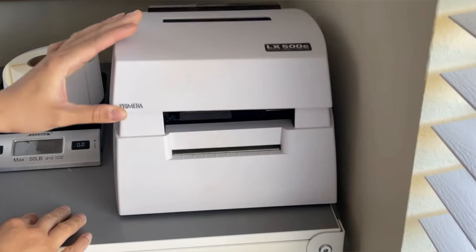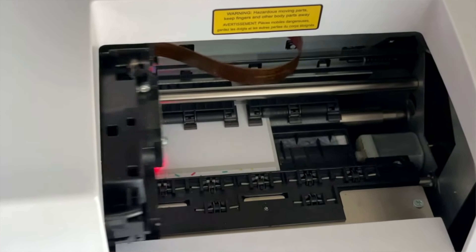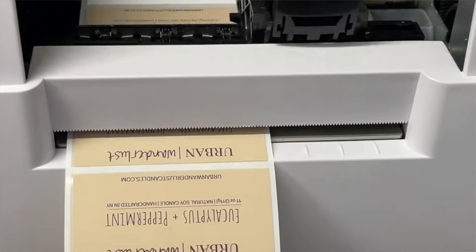What I do love about the Primera — this is actually the LX 500C, the C stands for cutter — it cuts the labels for you as they come out. When I have an order of 500 candles, I don't have to worry about replacing paper as I would in a regular printer. This holds a roll of thousands of little labels, so if I'm printing 200 labels for my lip balms or perfumes it's just spitting them out. Quality is great — it can print the tiniest text perfectly. I do love it.